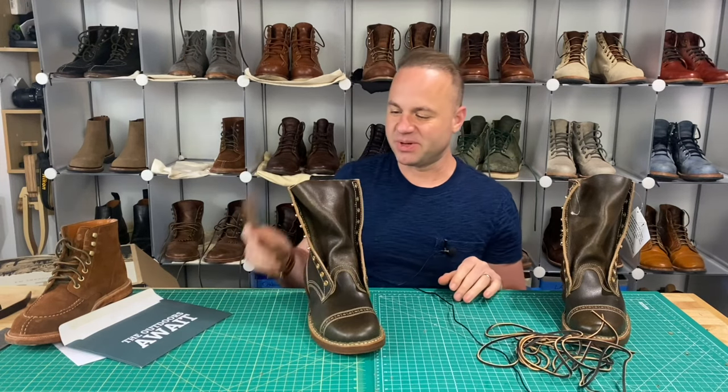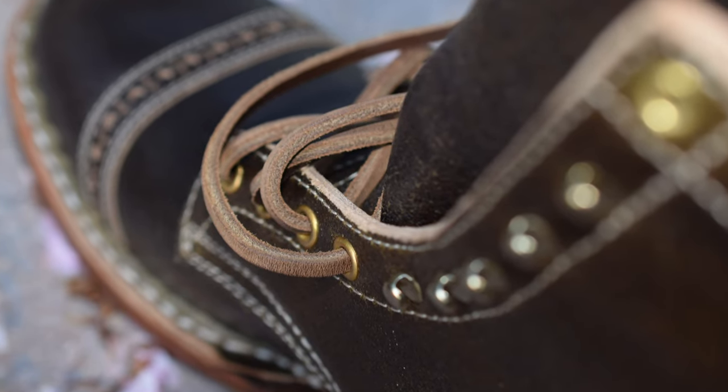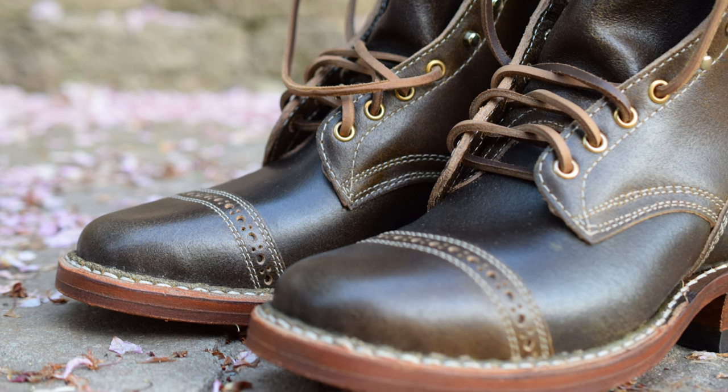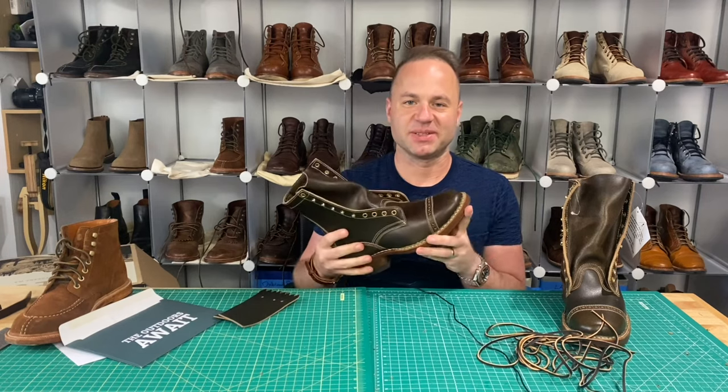Thanks a lot for watching, guys. What do you think about these new Bounty Hunters? I'm very excited to start working them into my rotation. I will update as needed and I'll certainly do a follow-up video once they're all broken in and I can do an honest review of them. Thanks a lot for watching — I'll see y'all in my next video.